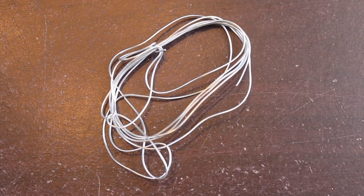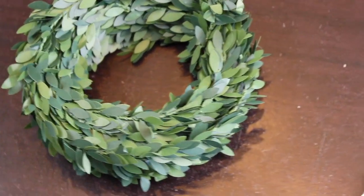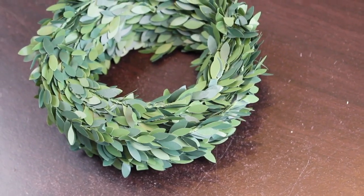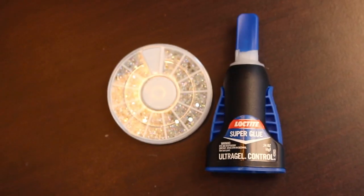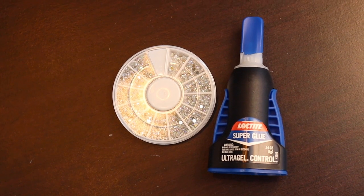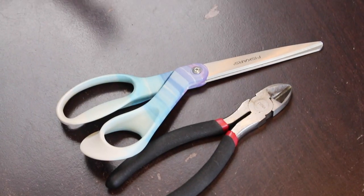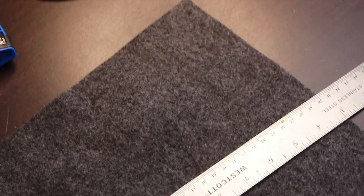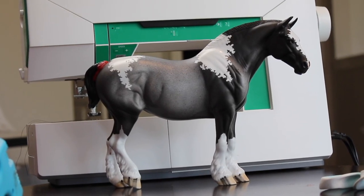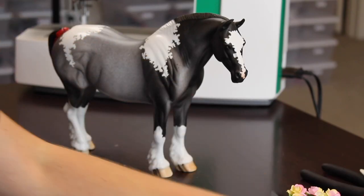You're going to need wire — I use aluminum wire from Hobby Lobby, it's super bendable. You can use vine wire but it can scratch your models, so I don't recommend that. If you want to make your flower crown spicy, you'll need some bedazzles, also from Hobby Lobby, plus super glue, tweezers, scissors, wire cutters, felt, a ruler, a hot glue gun, and the most obvious one — a helper bean. Today we've got Kicker!